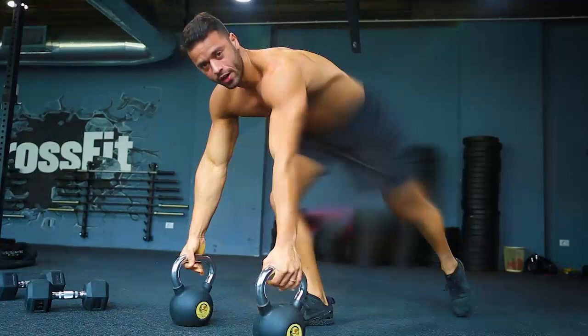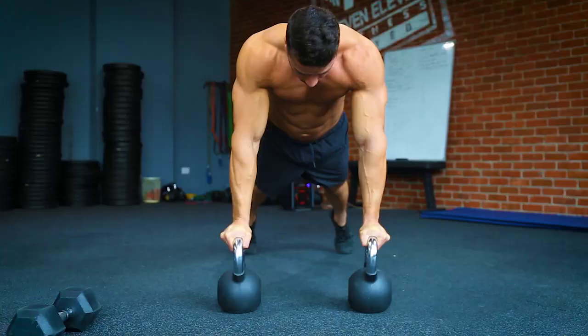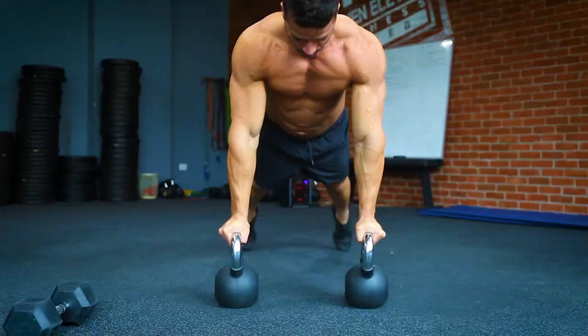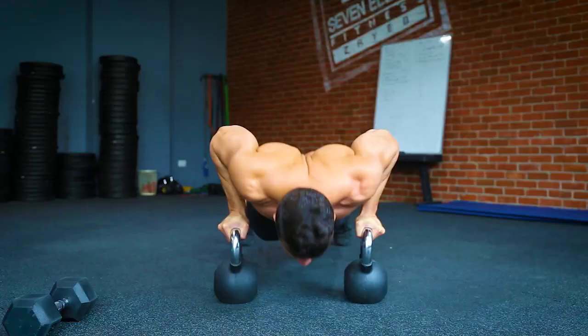Push-ups is one of the most complex exercises — strength for the upper body. What we're trying to do is make the form as correct as possible. Keep your hands on the shoulders, keep your core tight. Inhale down, exhale up. I keep my core tight all the time. We have five reps here.